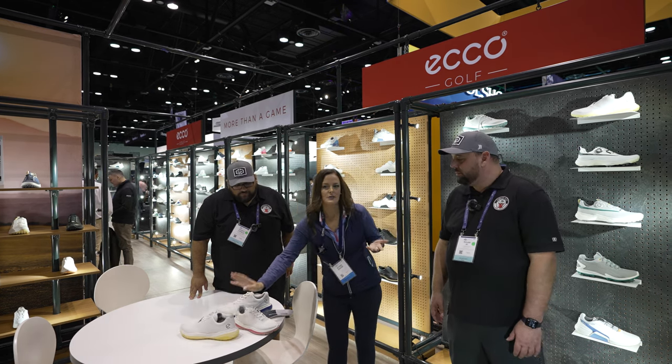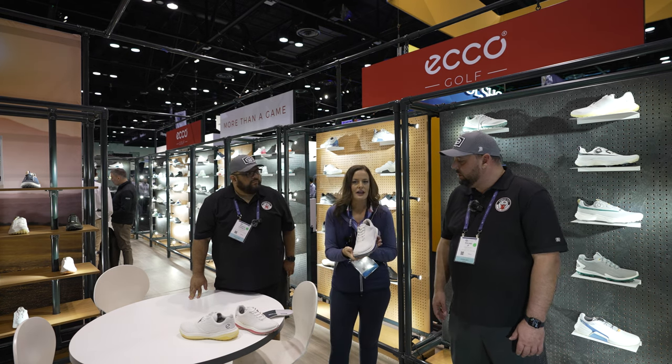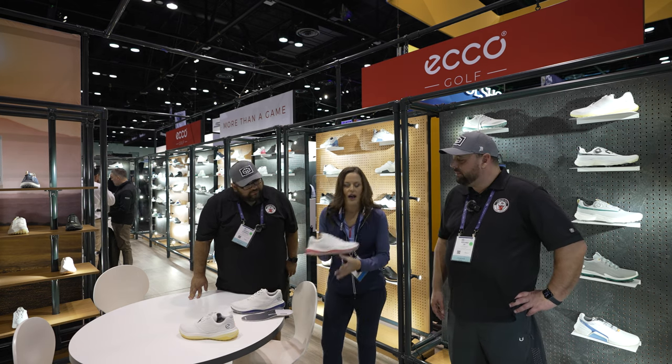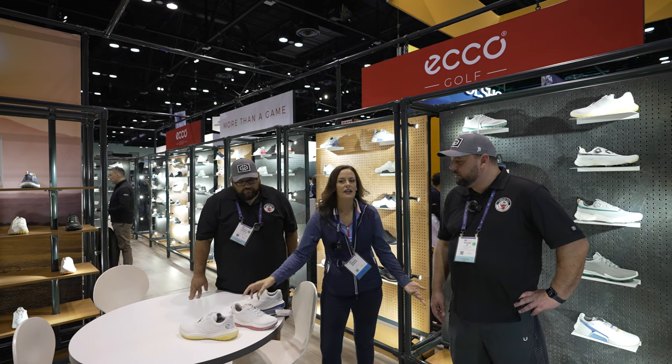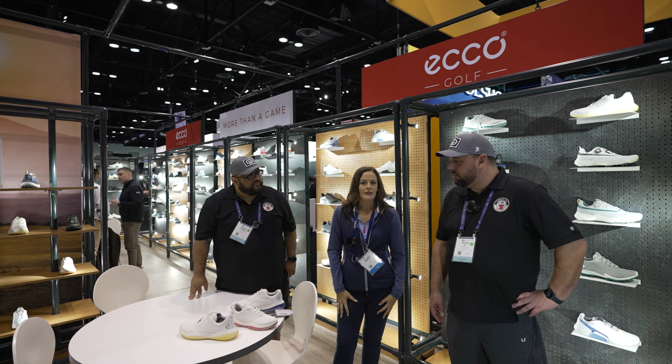We have three different colorways. We have two BOA versions and a lace-up version in men's with white and blue — very nice colors. And we'll have white bubble gum in women's. The lace version retails for $200 and our BOA will retail for $230.